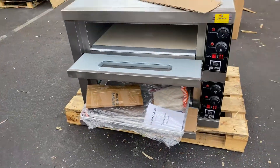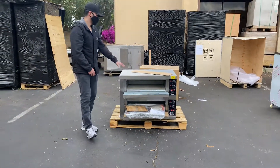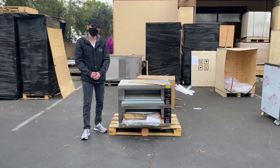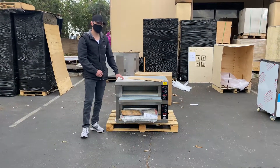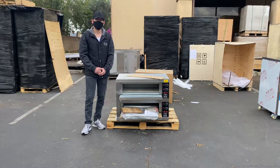Any questions or having trouble using it, all the information is going to be in that booklet. This is going to be our double deck electric pizza oven. For more information you can go on our website, CoolerDepotUSA.com — we'll update all the information including the price for this unit. If you have any other questions, you can also give us a call and we'll help you out. Thank you for watching.